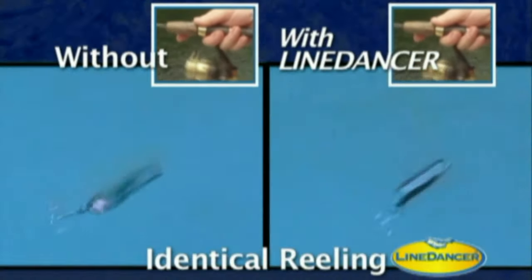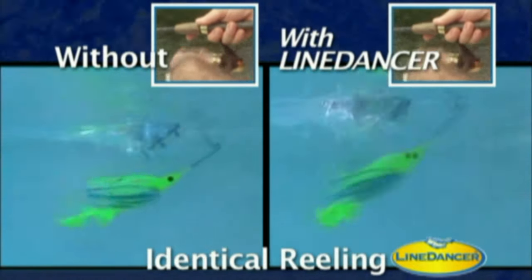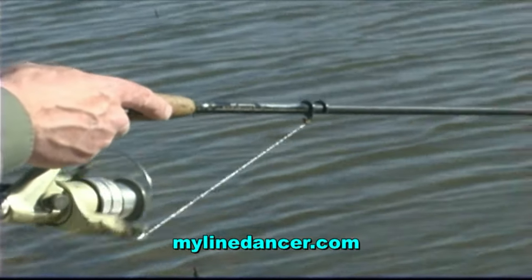These split screens show the difference it can make to the same lure. You can see the difference. And all you have to do is reel.